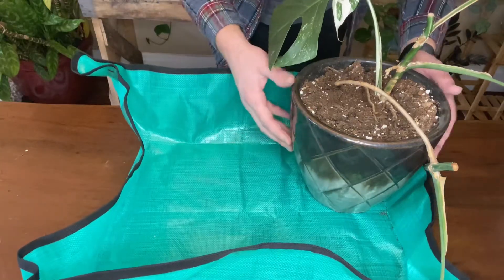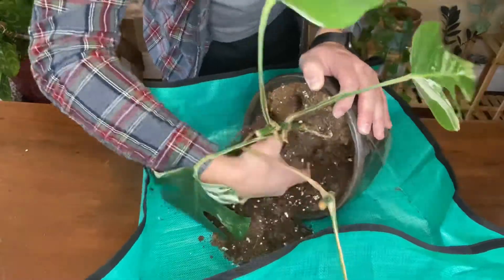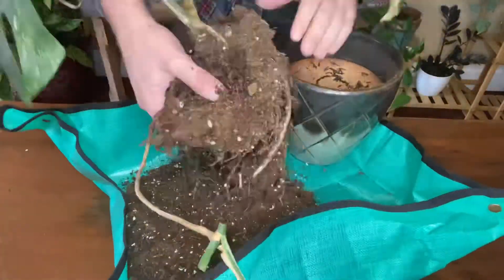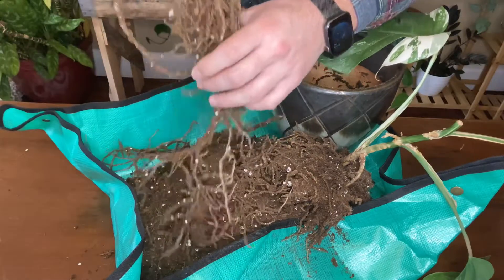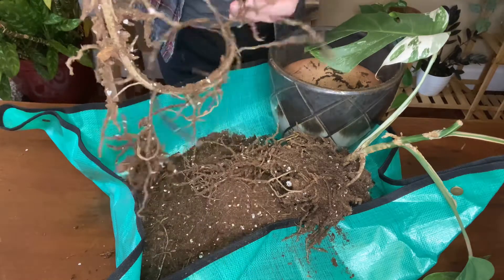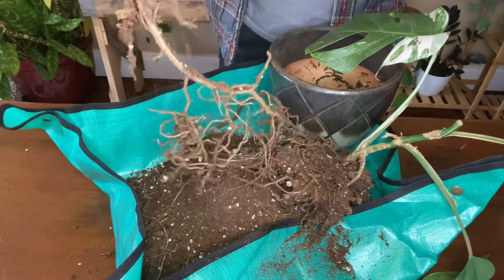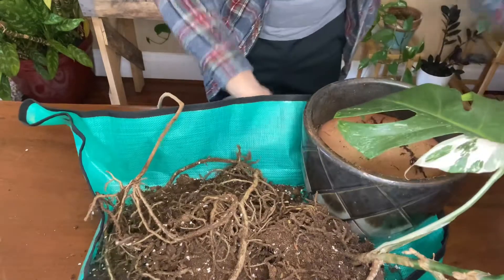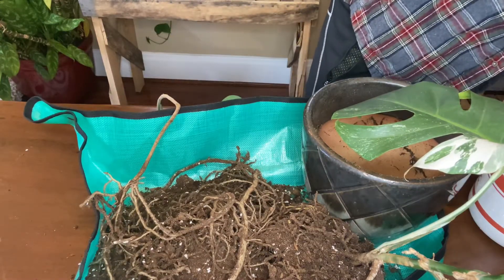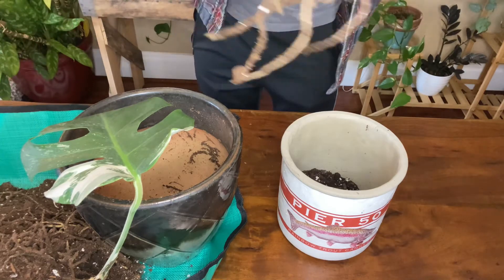Let's get them all into their homes, and then let's dig in the dirt and find out what kind of roots I have on the mother plant. I went ahead and took my moss pole out. It's time to get into the mother plant here and dig around. Oh wow — that is a healthy root system on this one-leaf Monstera. That was very surprising.